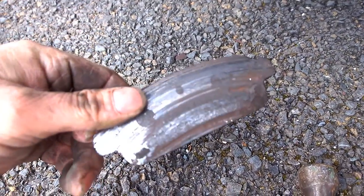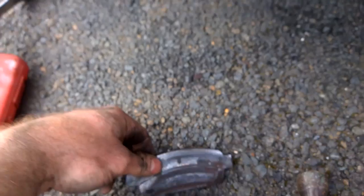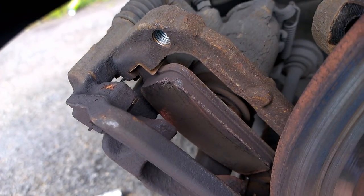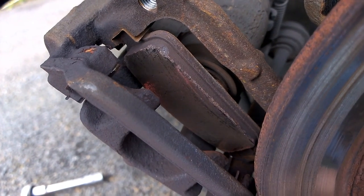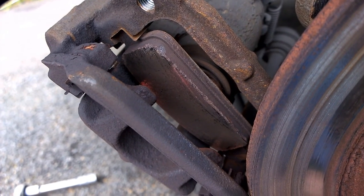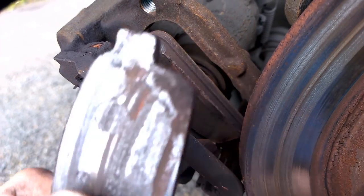There's the brake pad. Just look at that - the other one has plenty of meat on it, but this one has none. The far side is the same - loads of meat on it, but this one's bald. This one's just gone.